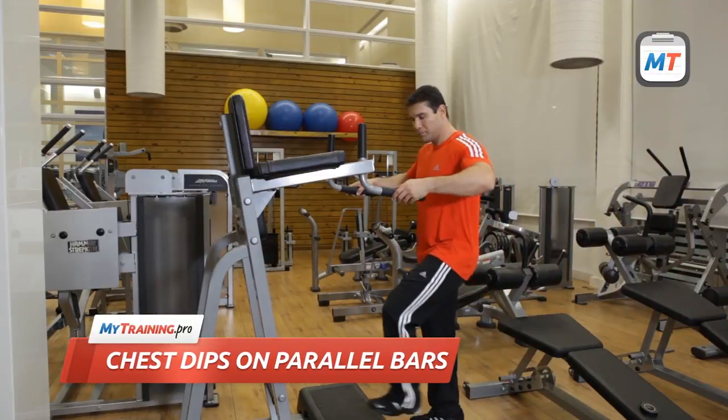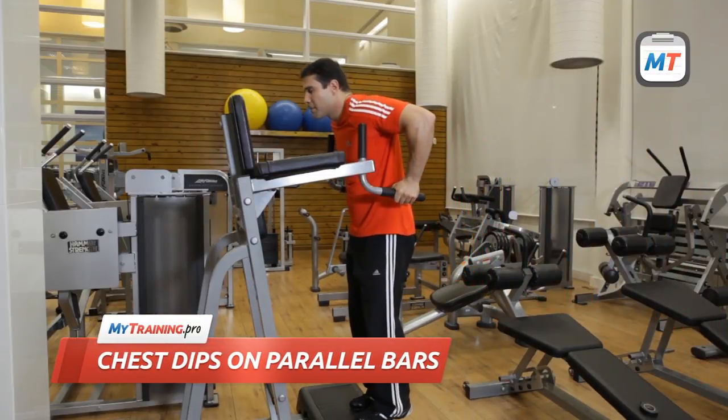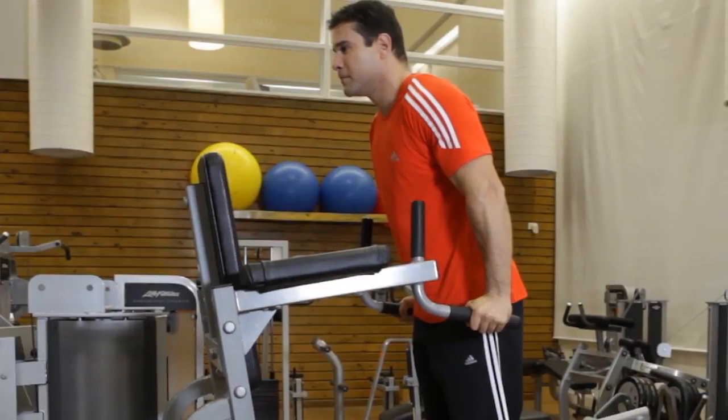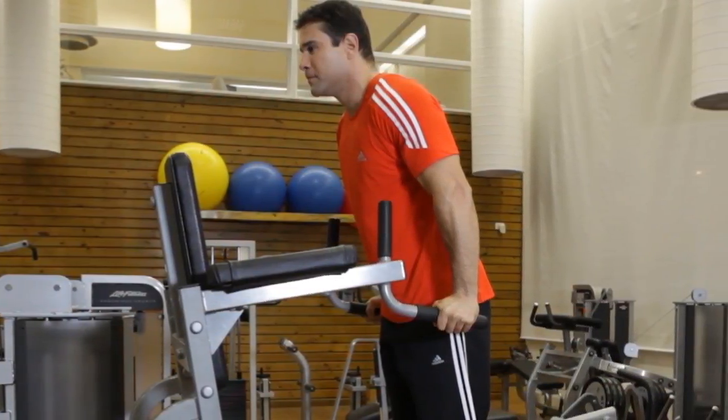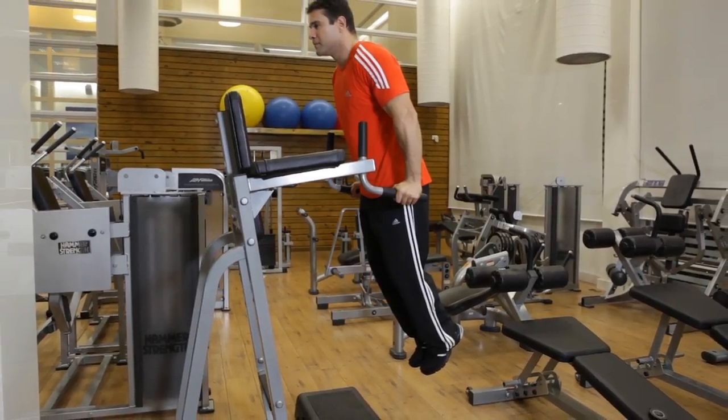Grab the bars and support yourself above the floor with your arms straight and your torso slightly bent forward. Keep your chest lifted and your shoulder blades pinned back. This is the starting position.